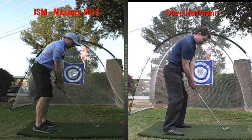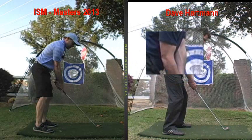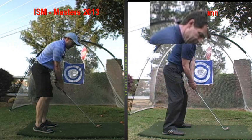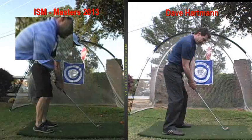So you want to keep that right arm softer or more tucked like I have, and that's easier to do if you grip it more in the fingers. That squares up your shoulders, and it enables you to turn away with your shoulders and keeps your right side passive so it doesn't get active and dominant.